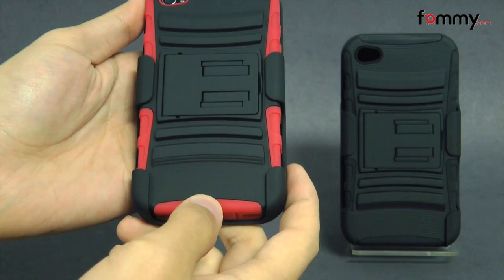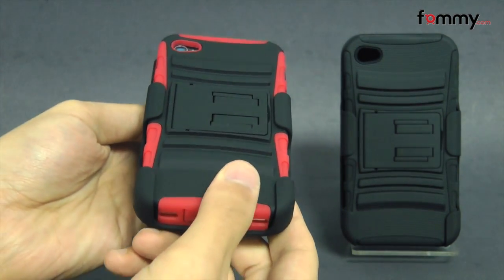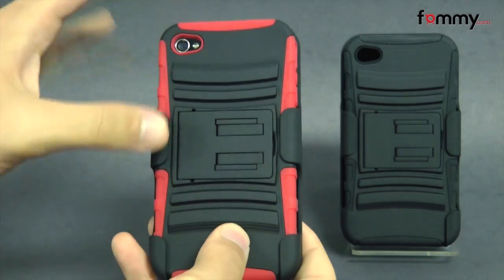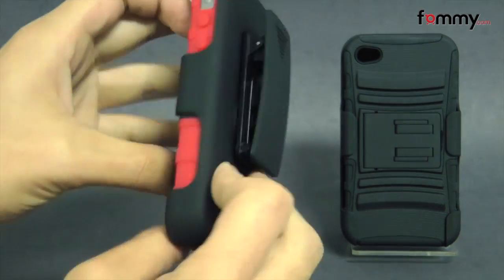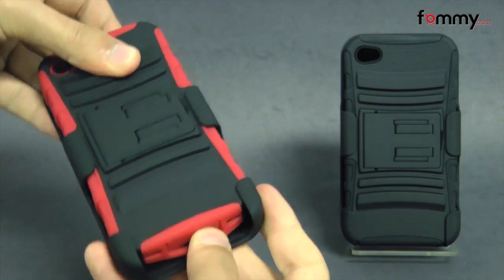Hey guys, Nick with FAMI here. Today we're taking a look at the kickstand and holster combo. It's compatible with the iPhone 4 and 4S and it includes both the case and the holster. This is the red and black version and it's also available in solid black.